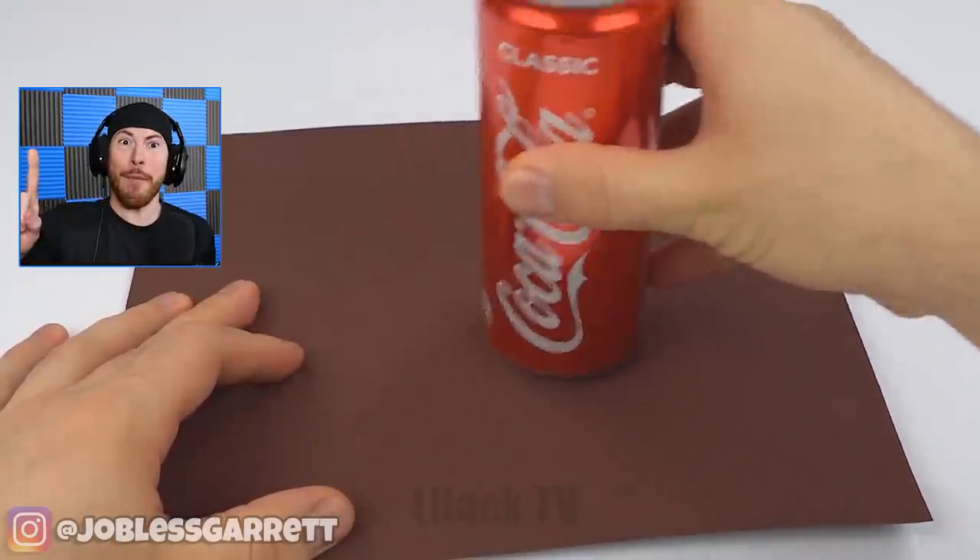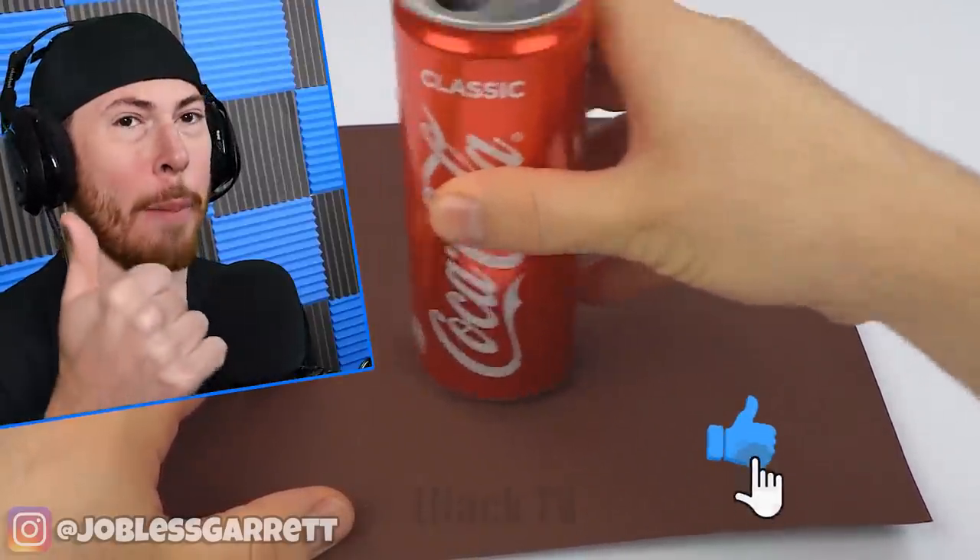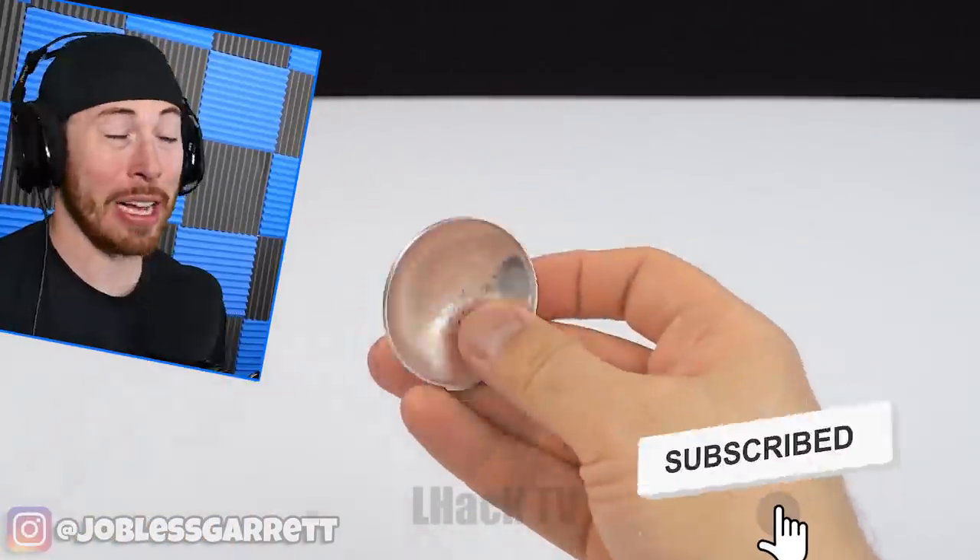Today we're doing some hacks, some life hacks. And of course, if you guys enjoy the video be sure to drop a like. If you're new around here, hit that subscribe button and click that little bell.